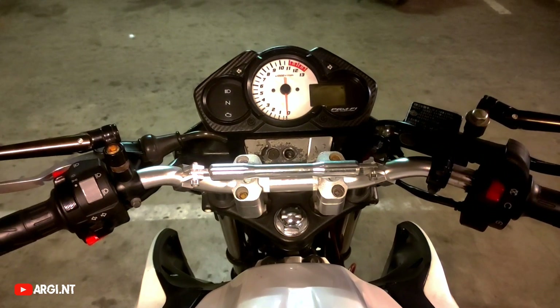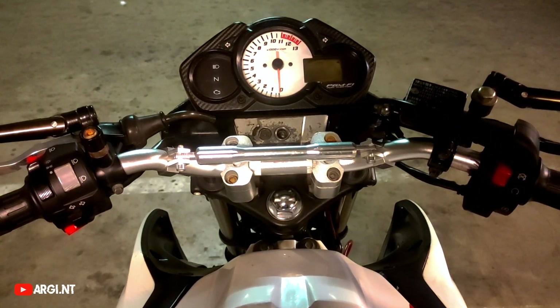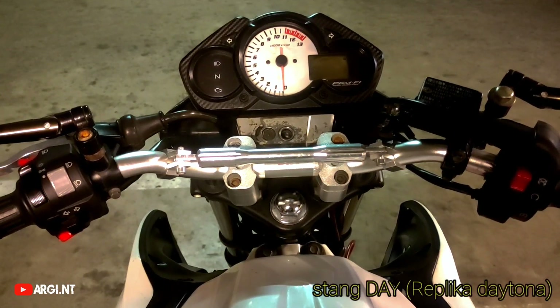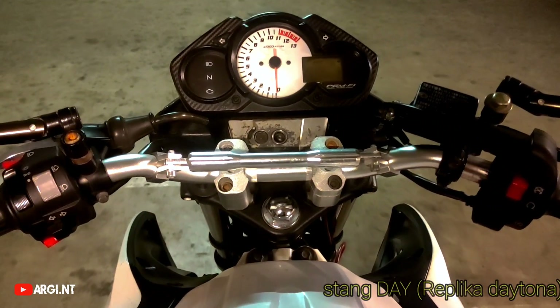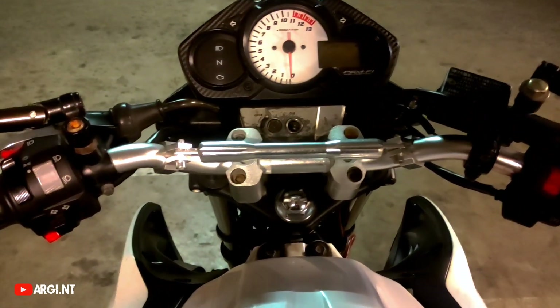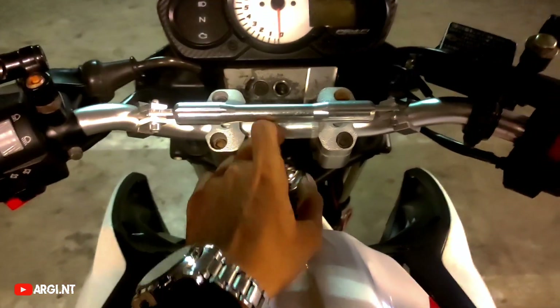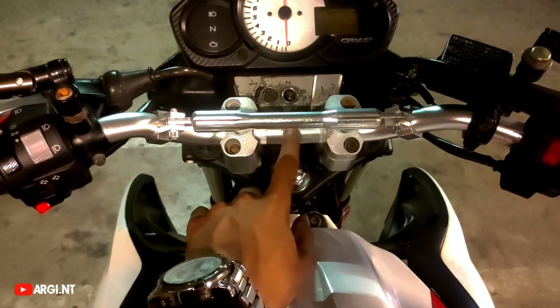Di video kali ini gue pengen review setang tipe law atau kopi Daytona. Dikarenakan gak mampu beli yang original, jadi saya belinya yang kopi. Merknya itu Day, dikarenakan ini udah satu bulanan lebih. Tulisan Day-nya sudah hilang nih.